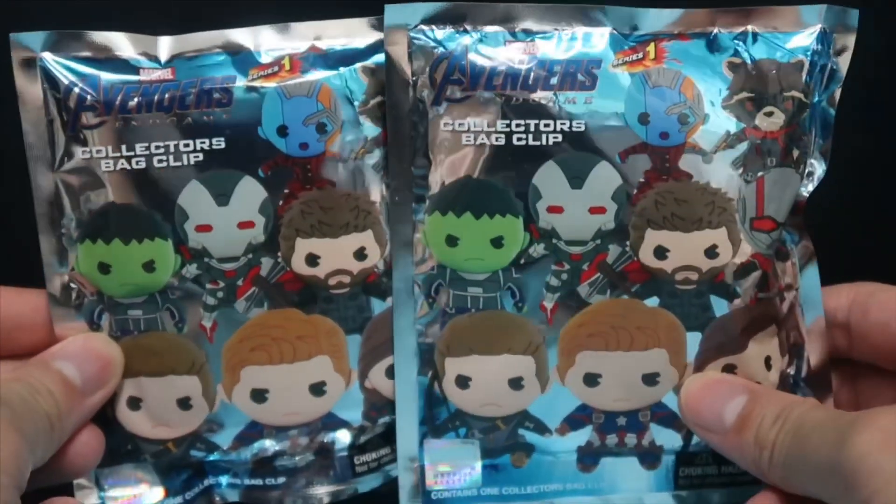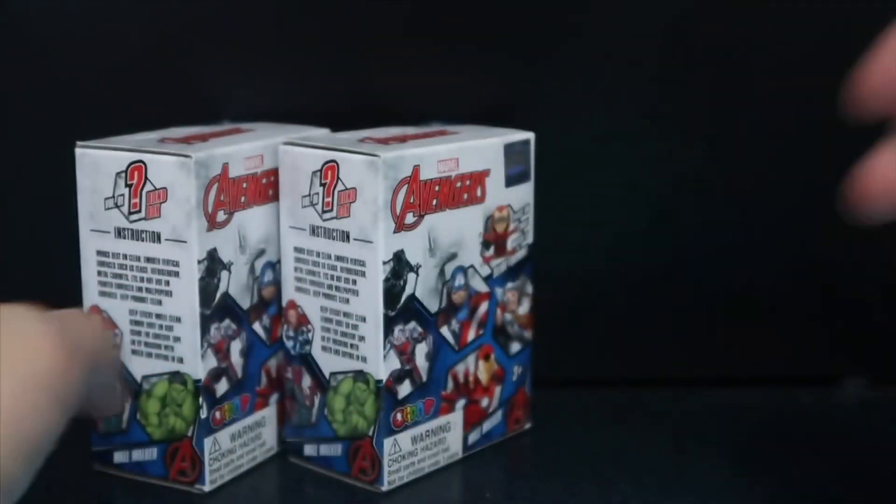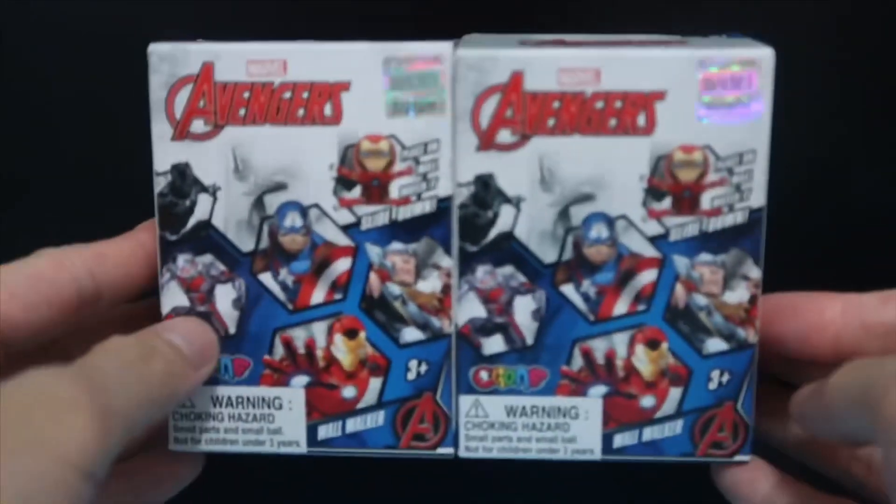So we have two Avengers Endgame collector's bag clips, and I also picked up two of the mystery boxes.